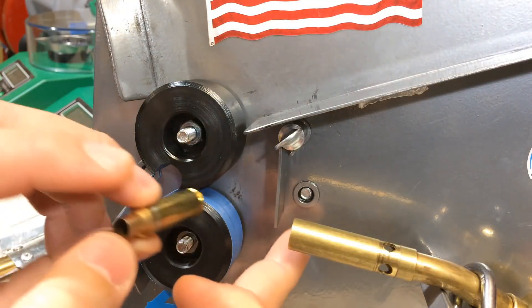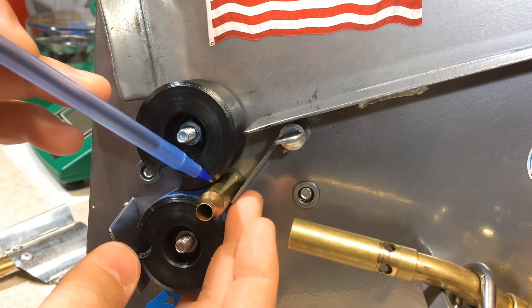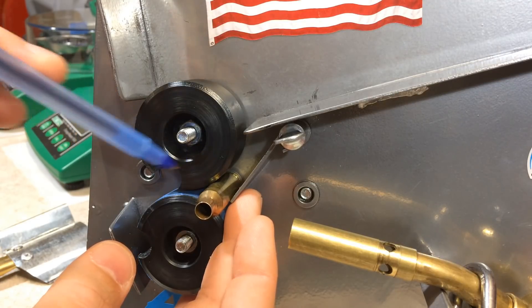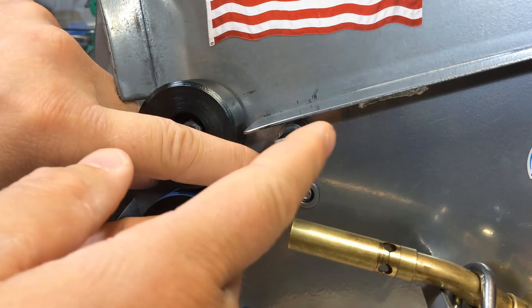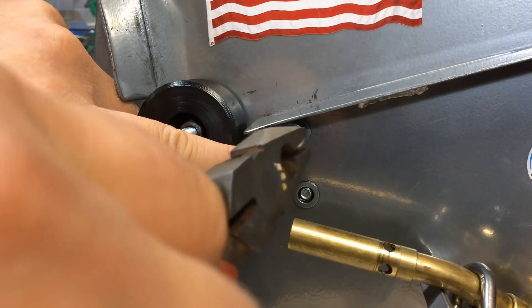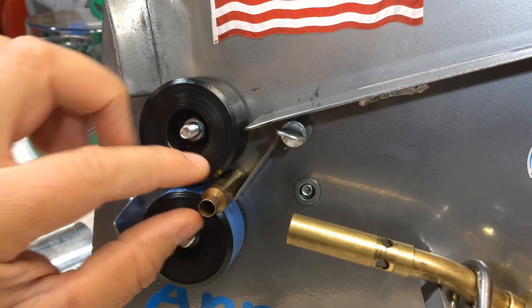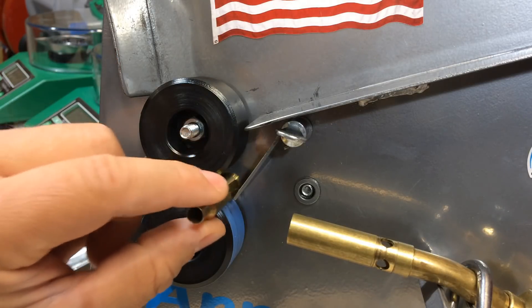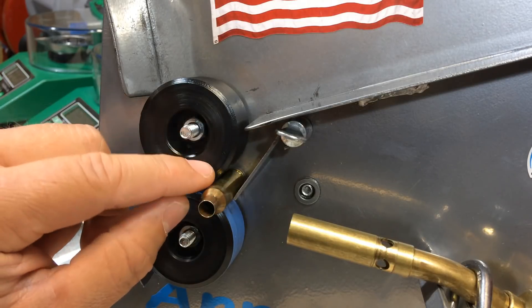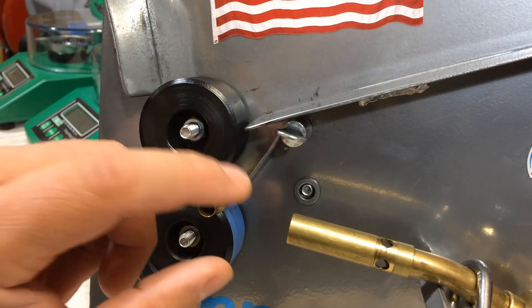The first step is to adjust your ramp depending on the cartridge you're about to anneal. You want to adjust the ramp so there is approximately about a sixteenth of an inch between the brass and the top wheel. When you set this ramp, don't just finger-tighten the nut — use a pair of pliers and righty-tighty tighten it so there is a good amount of torque but not so much that you strip it. The closer you can get to a sixteenth of an inch, the more stable the brass will be in the flame so it doesn't wobble.